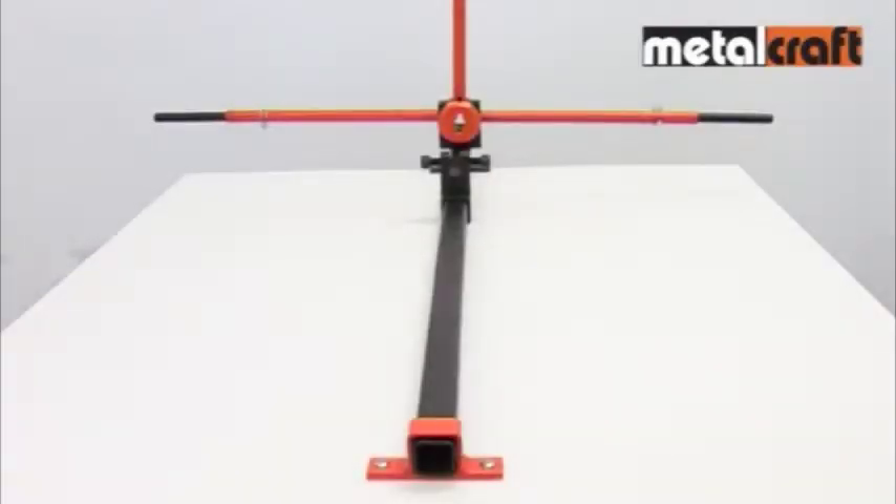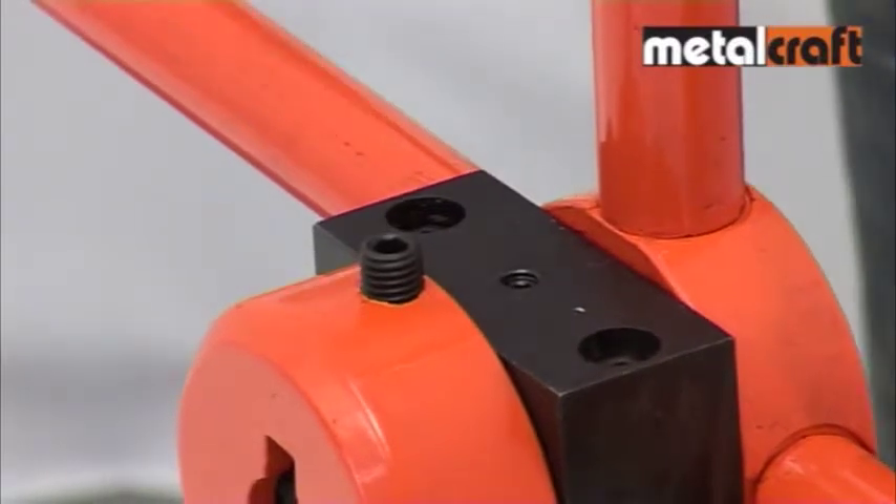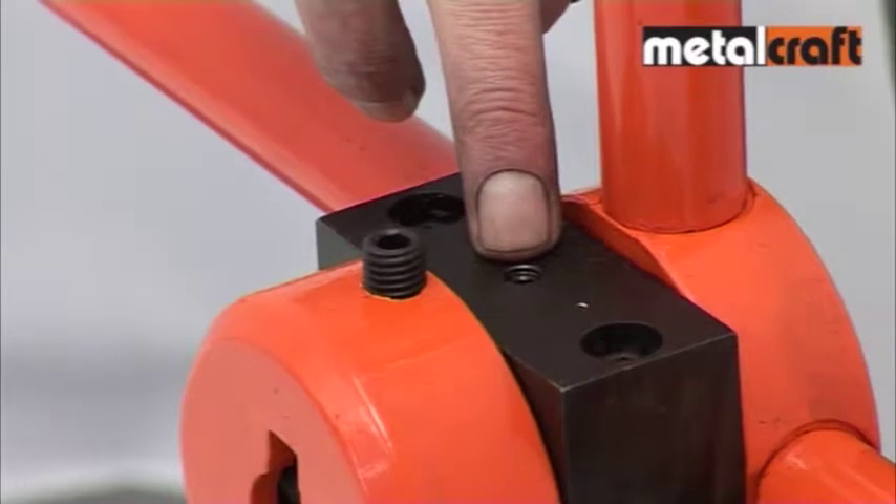Similar in operation to the smaller practical and master versions, the XL Twister is more powerful still with a greater working capacity thanks to its rugged extendable handles. Before you start twisting, always ensure the twister collar is well lubricated by using the lubrication hole in the top of the boss housing.